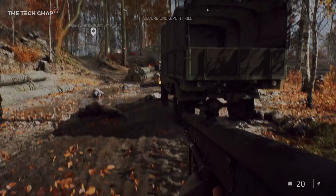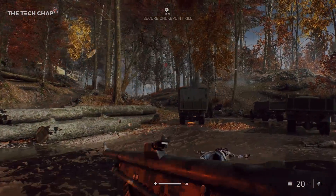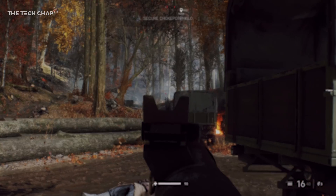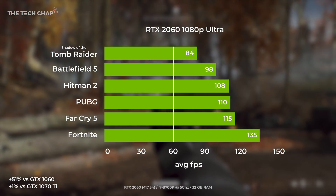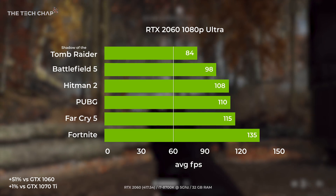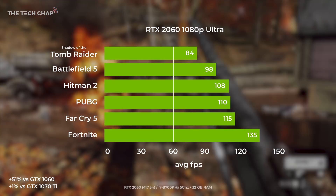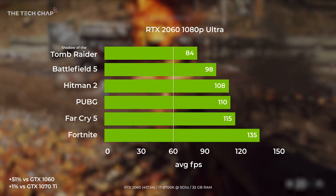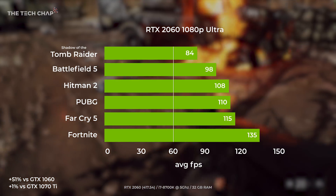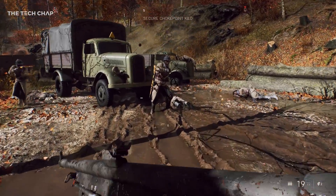I've tested the 2060 in six games, but as I say this is running pre-release drivers, but it should still give us a good indicator of real world performance. Starting at 1080p with ultra settings, we're looking at average frame rates in the triple digits in the majority of games. Shadow of the Tomb Raider is the only one falling behind a bit, but it's still well over 60fps. It seems the RTX 2060 is best suited for 1080p gamers with high refresh rate monitors — tweak a setting or two and you'll easily hit 120fps.